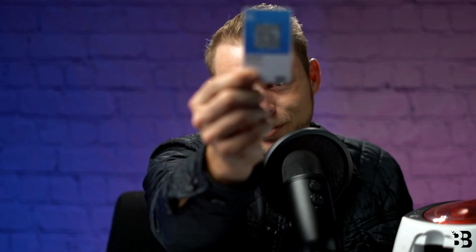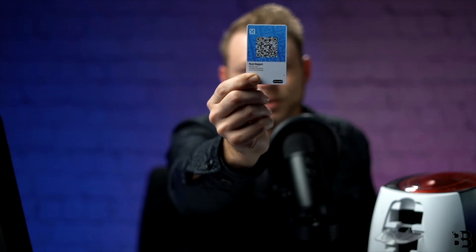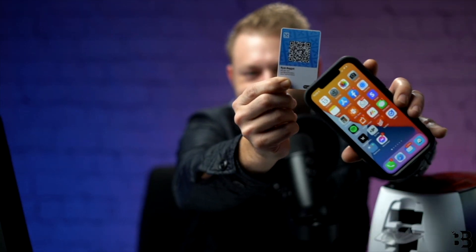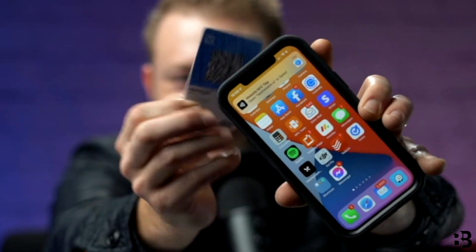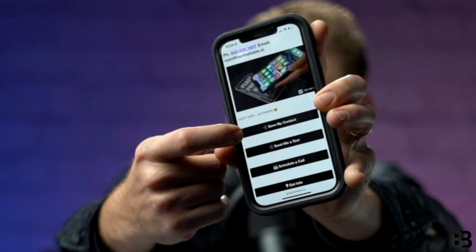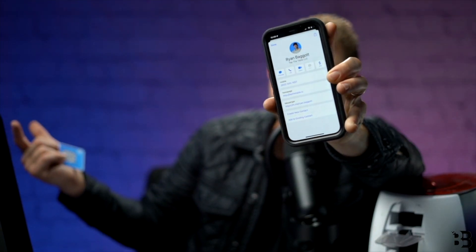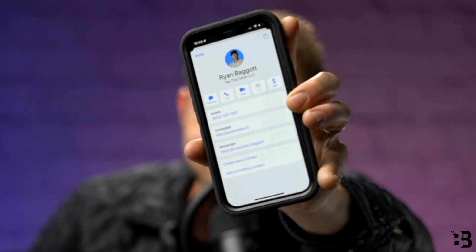Welcome to Baggettspots.com. My name is Ryan Baggett and today I'm going to show you how to create your very own NFC digital business cards. With these digital business cards, all you need to do is just tap someone's phone to share your contact information, provide your cell phone number, send them to your website — anything you need to do is now done with just a single tap, and today I'm going to show you exactly how you can make yours.